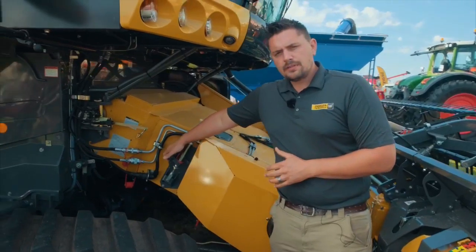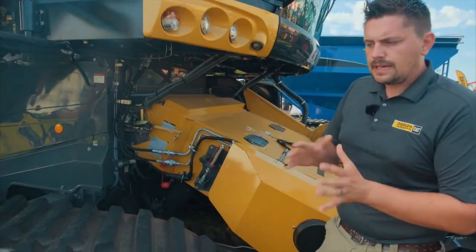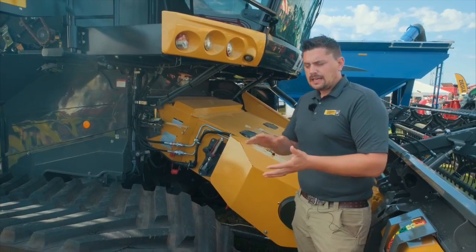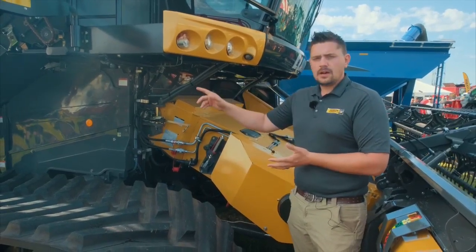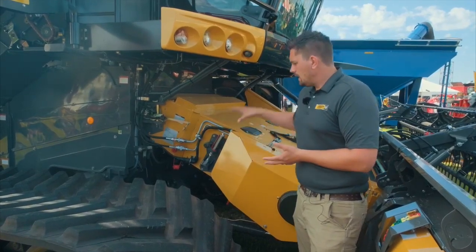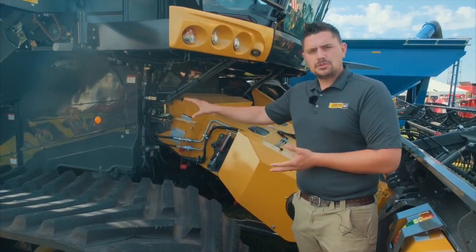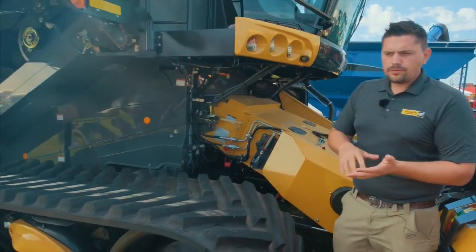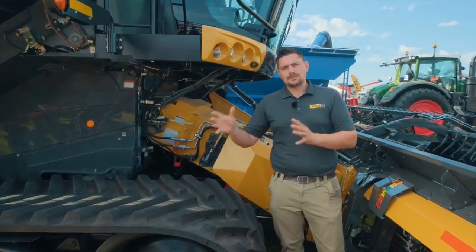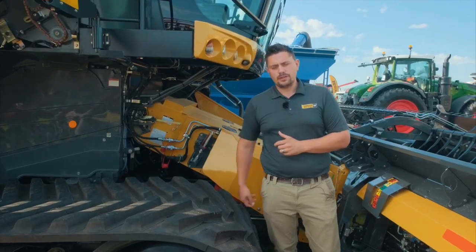You'll see here we've got the cruise pilot function. The cruise pilot works with a roller that sits on top of the feeder house chain. It works with the amount of losses at the back of the machine, your engine load, your forward speed, and the amount of crop coming into the machine at any one time. With those four parameters, the machine will automatically speed up and slow down as needed going through the field.